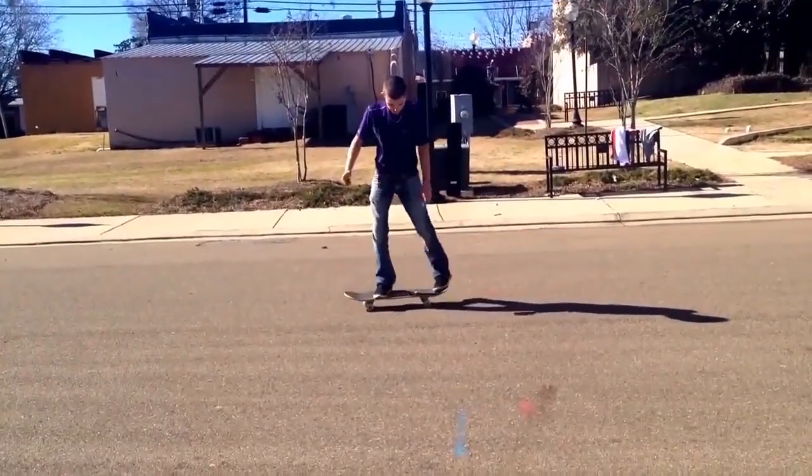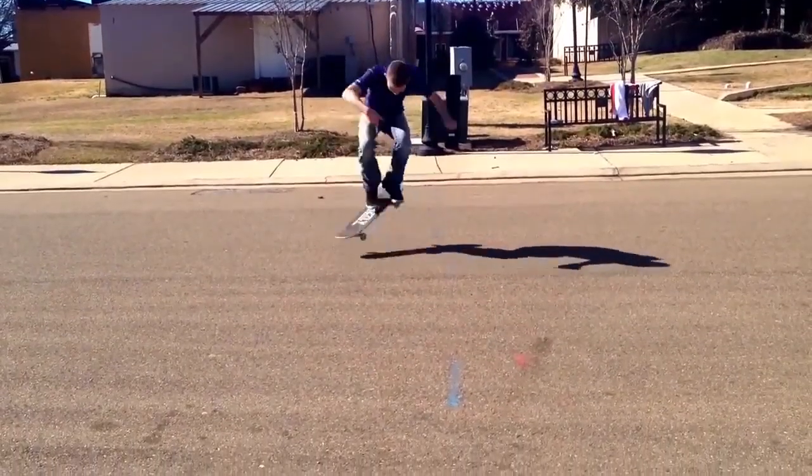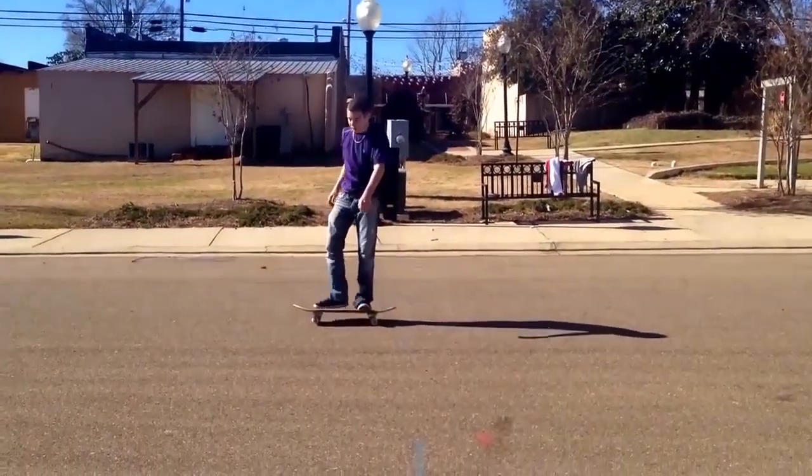Pop shove it, nice. Frontside shove it, nice. I'm glad that you're following your trick order.